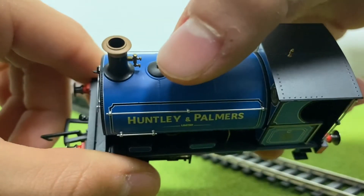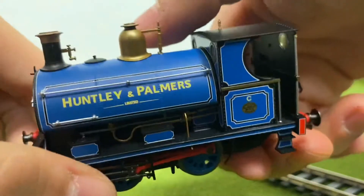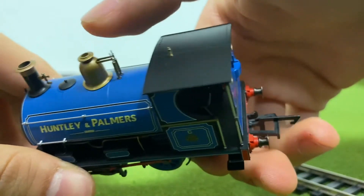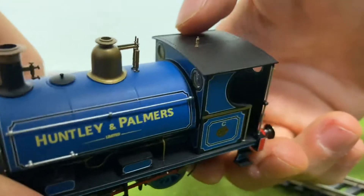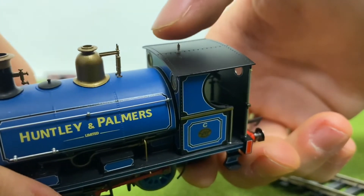You also have the water cap on the top. I don't know what this little bob is next to the funnel, but you guys can tell me that in the comments. You also have the dome and the safety valves, which I'm pretty sure are made out of plastic, but they look beautiful. You also have the whistle, which is made out of metal, and it really feels nice.